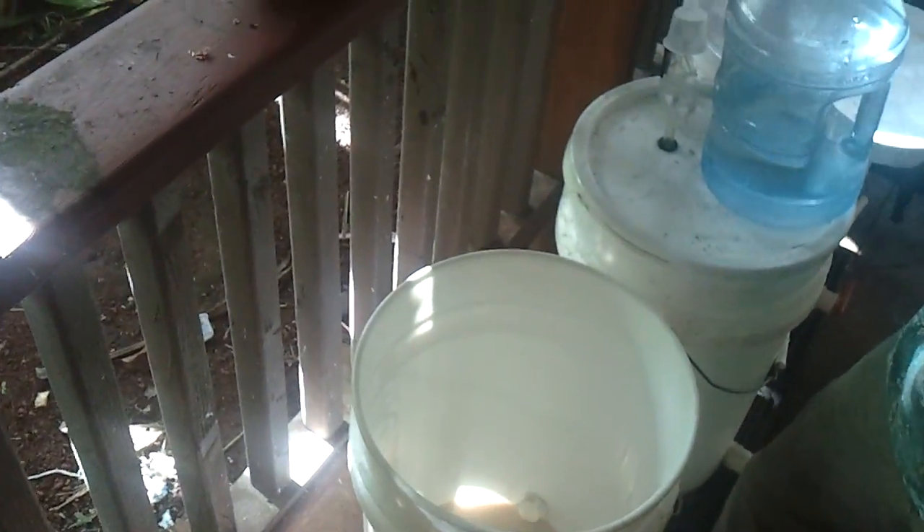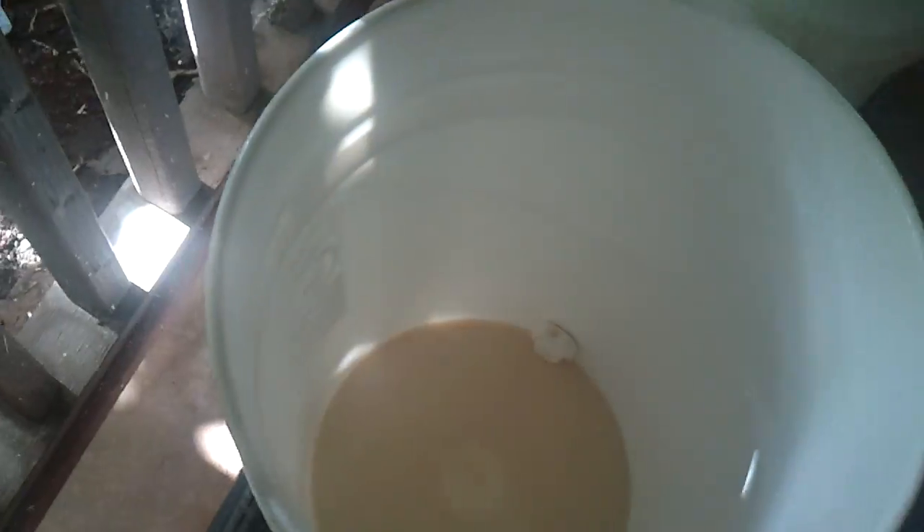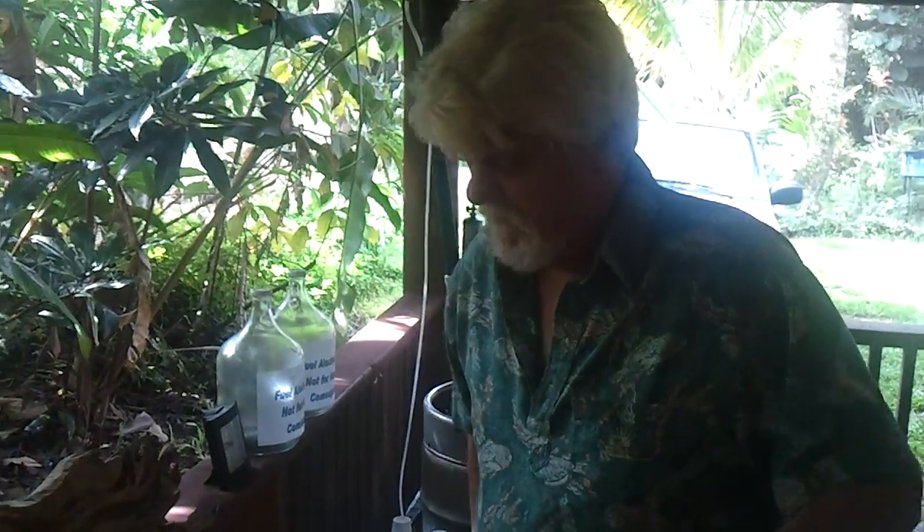This is a batch that has already been expelled, and what I have is primarily dead yeast at the bottom of the bucket. But there is some live yeast that's still involved here.